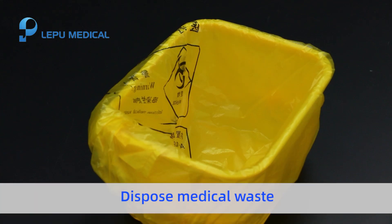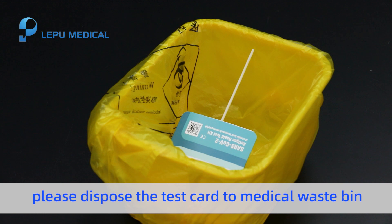Dispose of medical waste. After the test, please dispose of the test card in the medical waste bank.